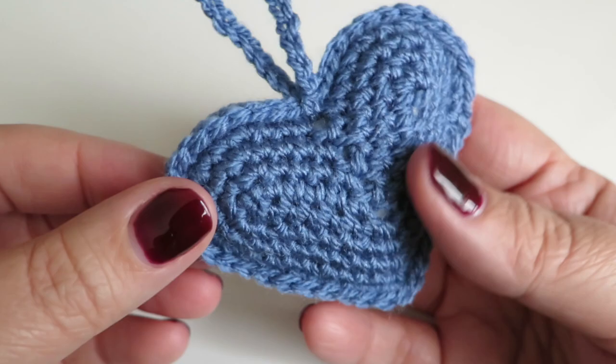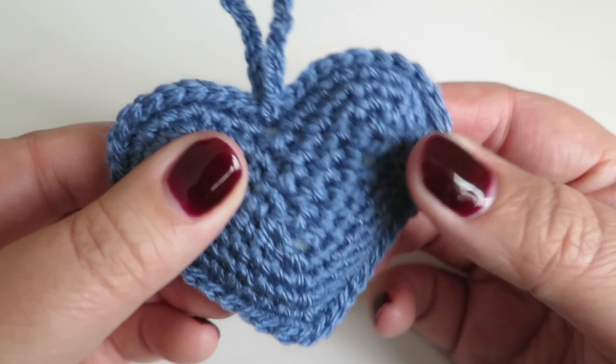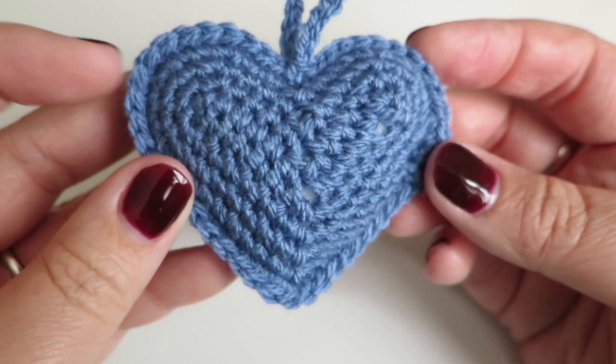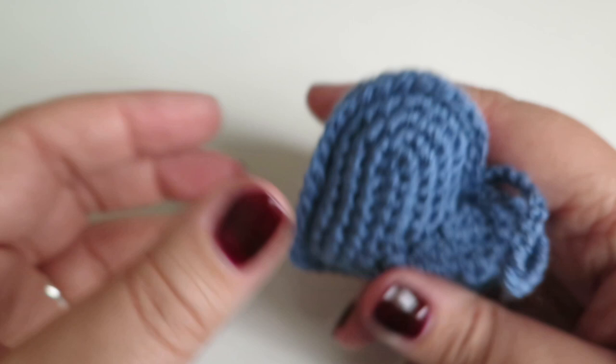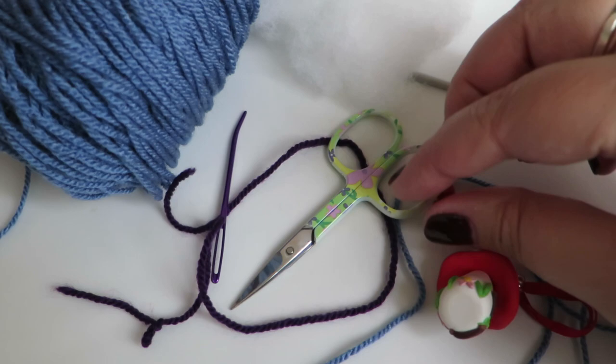Hi everyone, it's Olivia from Curly Bunches. In this week's video I'm going to be showing you how I made this cute adorable 3D hanging heart. It doesn't have to be hanging — you can add that part on optionally — and this is really simple to do. It's a lot of counting but it's very simple and actually quite a quick project, so if you're looking for a last minute gift for someone throughout the year, this would be ideal.